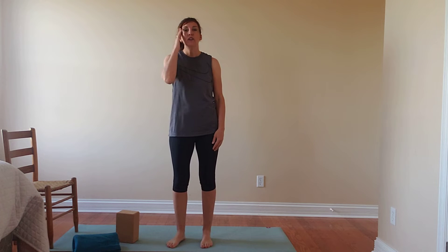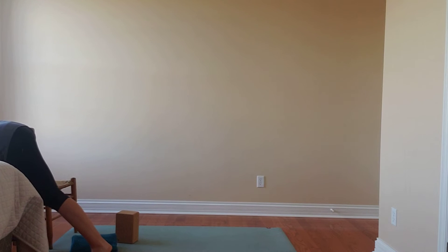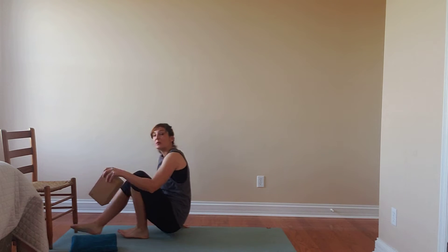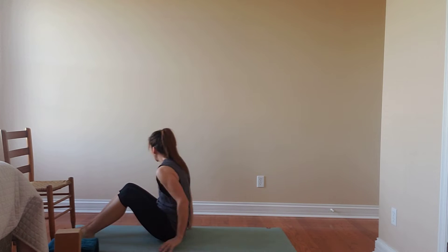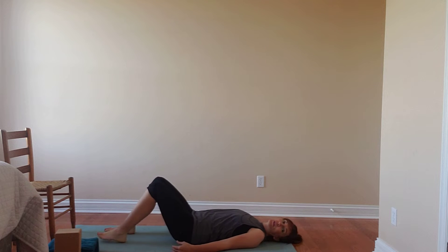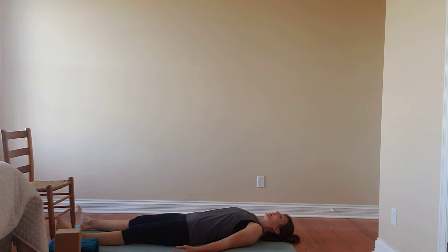We're actually going to start lying down. Whenever you're ready, grab your props, make your way to the floor, and get comfortable. If you have some good music you want to turn on, go right ahead. As you start to settle into the mat, if you're more comfortable with the legs bent or creating support underneath the knees, feel free to practice in that manner as well. If you're good with closing your eyes, we're just going to start to tune into the breath.